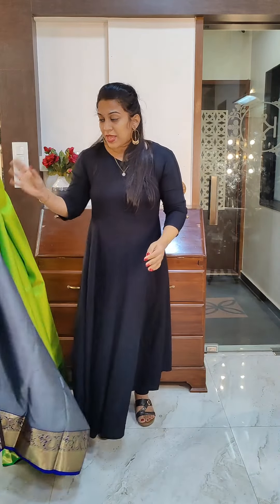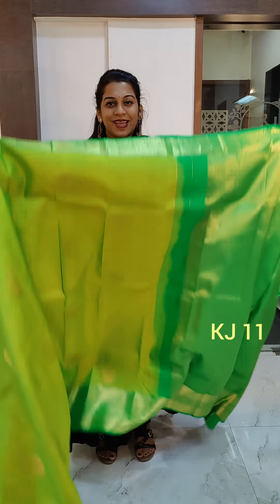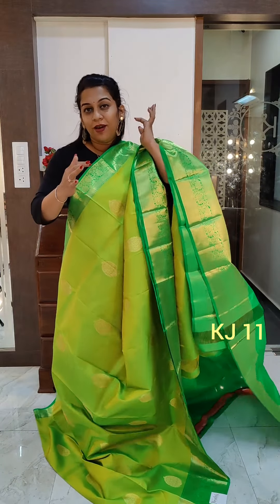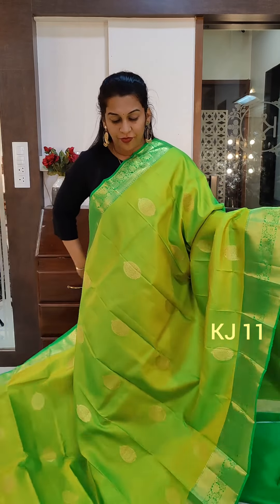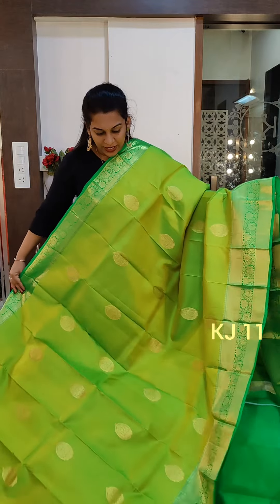Let's move to the next one. Remember, I'll be showing many videos today, so make sure you've seen all the videos. If you like any particular saree, please do not ask us to hold it for long — just make the payment and finalize your order. Kanjivaram sarees look very beautiful in weddings, so if you know anybody getting married or wanting to do wedding shopping, please recommend them to watch this festival video on the channel.